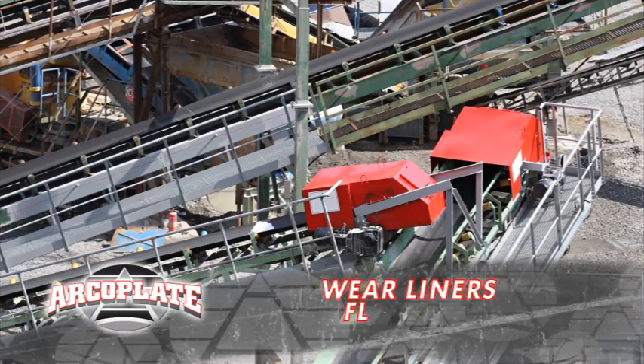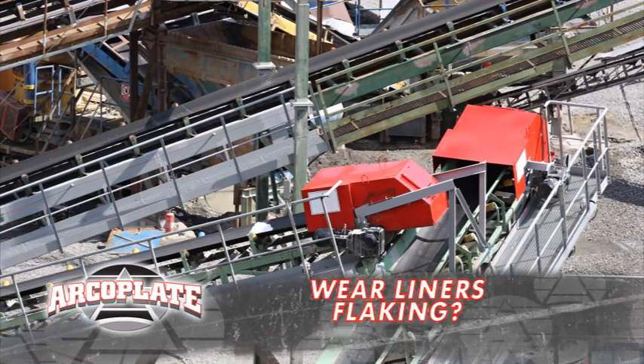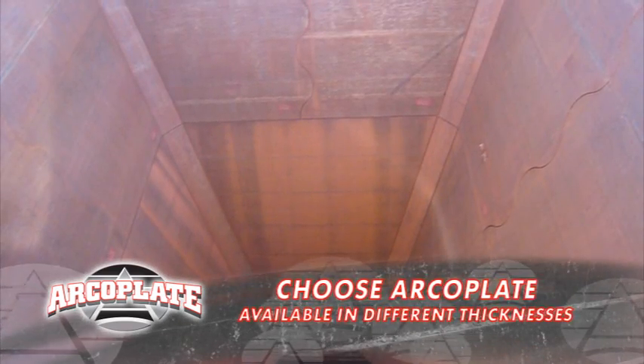ArcoPlate. They're experts at reducing wear across all fixed applications, including transfer chutes. I added ArcoPlate liners on my chutes. They come in different thicknesses depending on your material and flow rates.